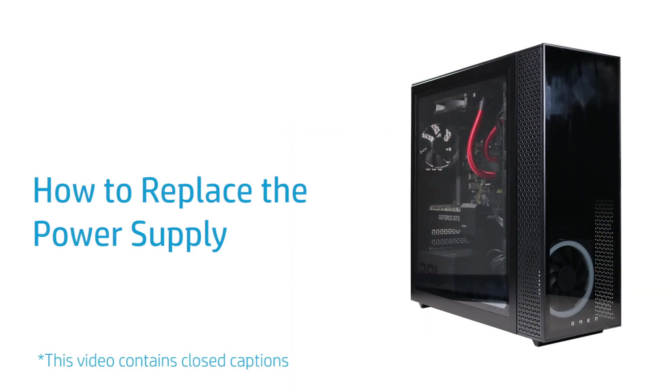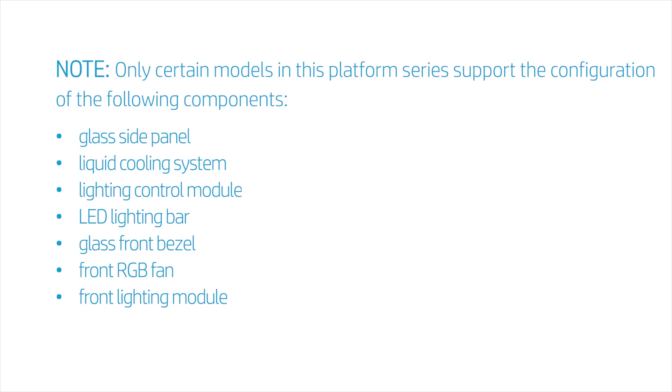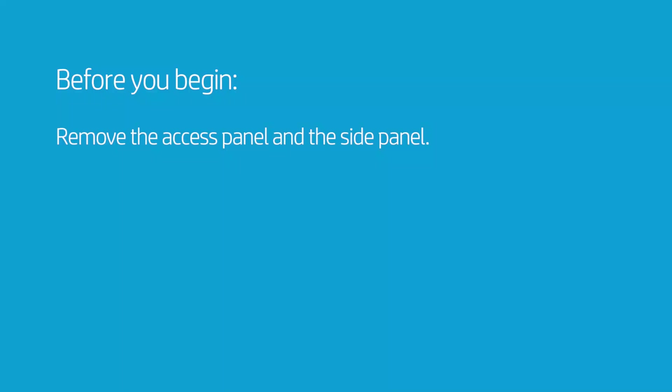How to Replace the Power Supply. Only certain models in this platform series support the configuration of the following components: glass side panel, liquid cooling system, lighting control module, LED lighting bar, glass front bezel, front RGB fan, and front lighting module. Before you begin, remove the access panel and the side panel.